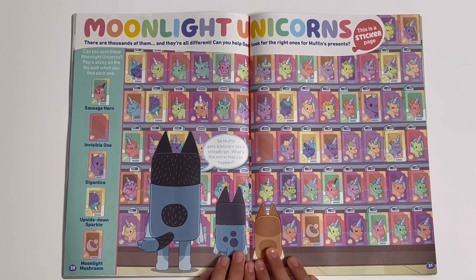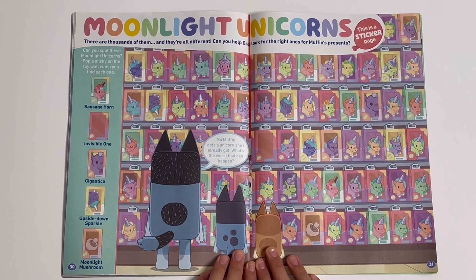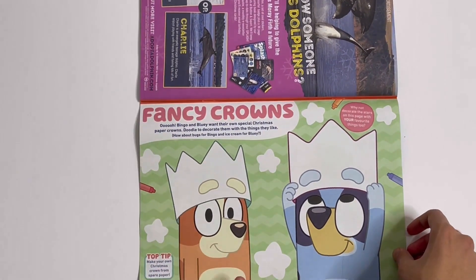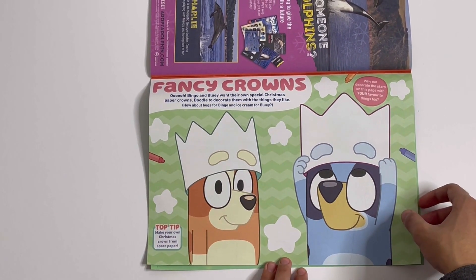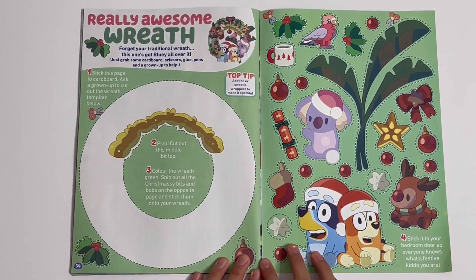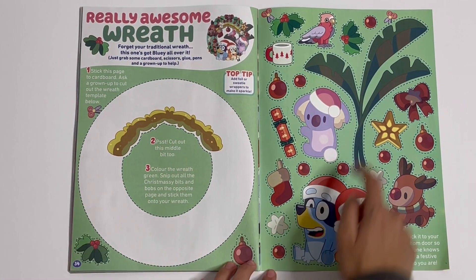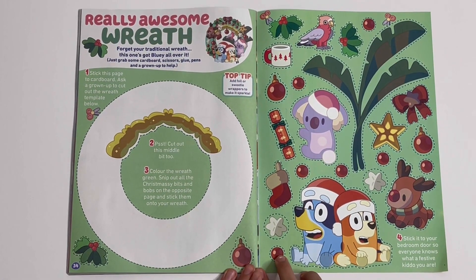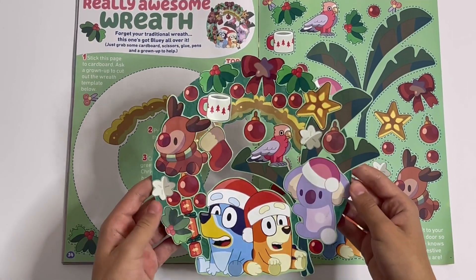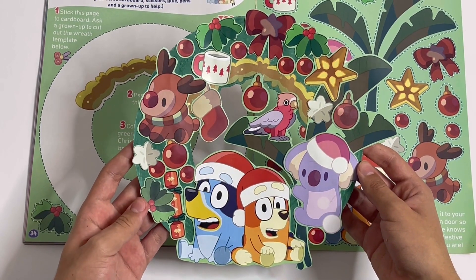Moonlight Unicorns — there are thousands of them and they're all different. Can you help dad look for the right ones for Muffin's presents? Fancy crowns — here you can doodle some crowns for Bingo and Bluey. And finally you've got this really awesome reef. You've got the reef here with all these parts to cut out — you can stick them onto it, and here is the outcome.